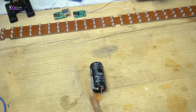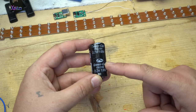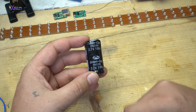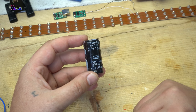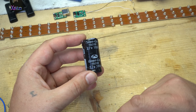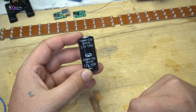Hello Hacktubers and welcome back to my new hack. This is a super capacitor — 2.7 volts, 100 farads. It can be maximum charged up to 2.7 volts with 100 farads of capacity.